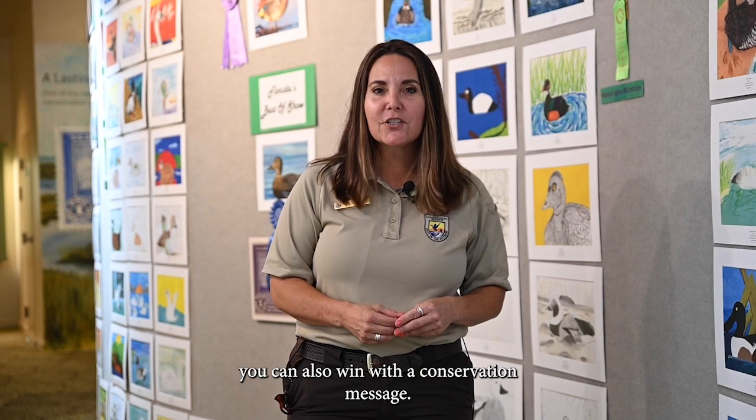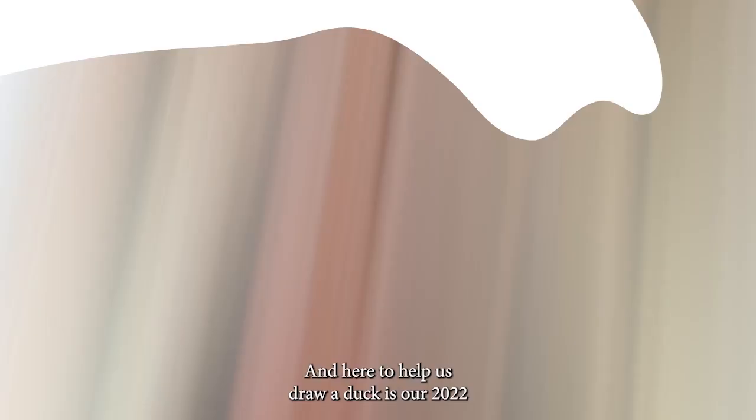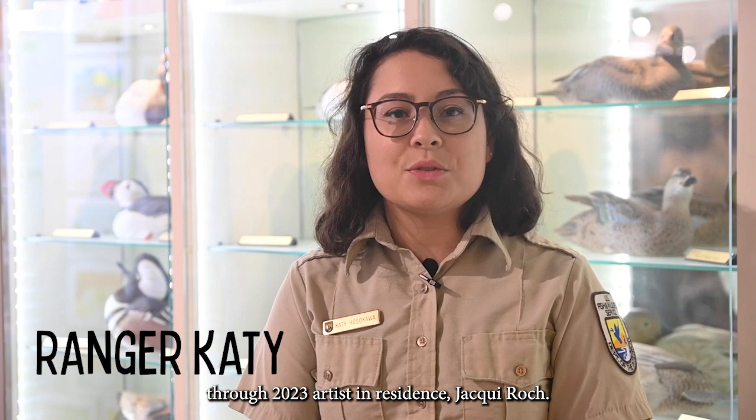Kindergarten through seniors compete in this contest. Not only can you win with your beautiful artwork, you can also win with a conservation message — one or two lines about what you've learned about the importance of wetlands and our amazing wildlife. And here to help us draw a duck is our 2022 through 23 Artist in Residence, Jackie Roche.